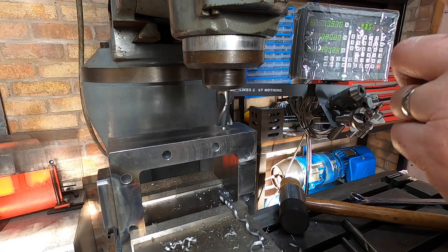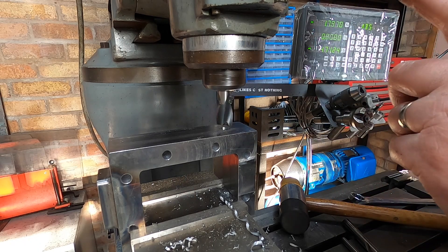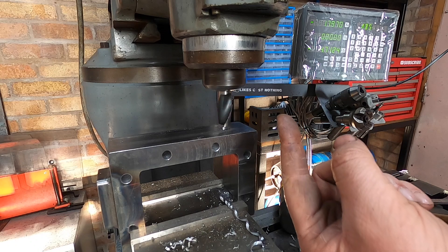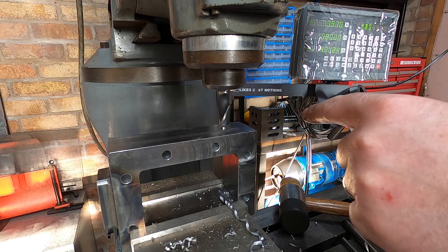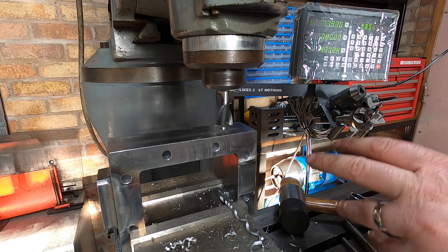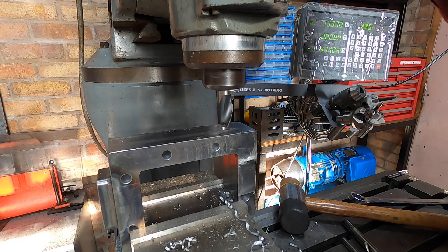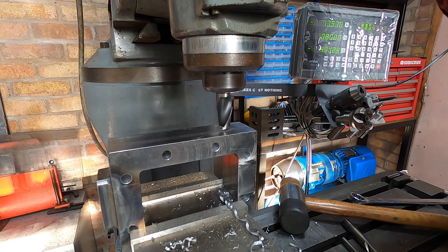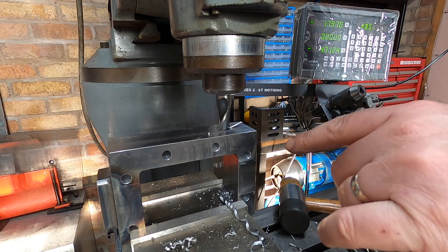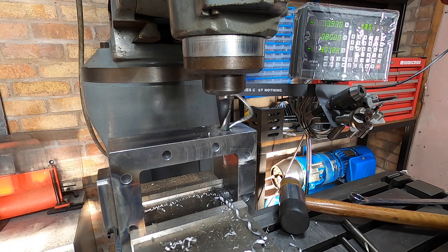I don't have a 3.5 drill, so this is a three-quarter two-flute — that should do it. I'm having to use the quill because I've totally finished off the Z-axis scale — I've completely broken it now. It's been broken for a while but now I've totally finished it off, so I'm going to have to use the quill. I'm going to go in about five eighths — I'm not going all the way through, I don't need to.